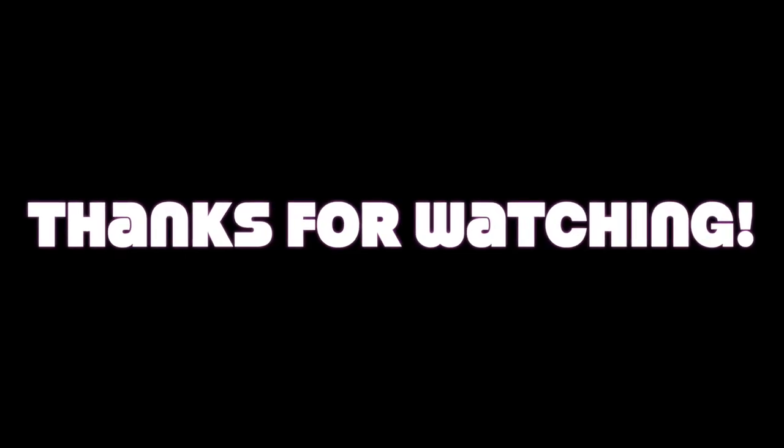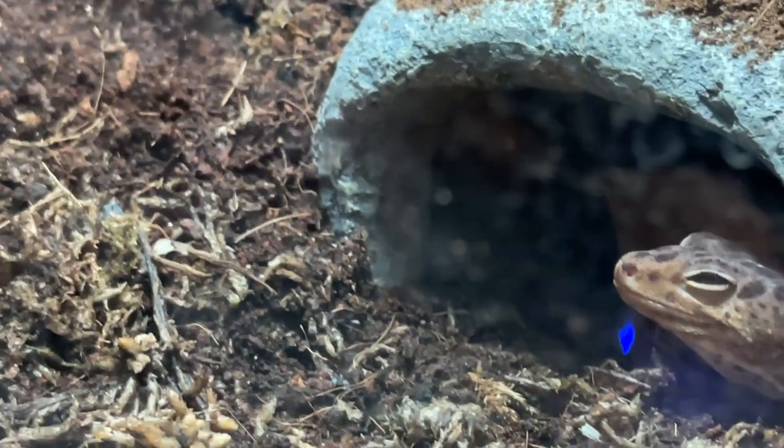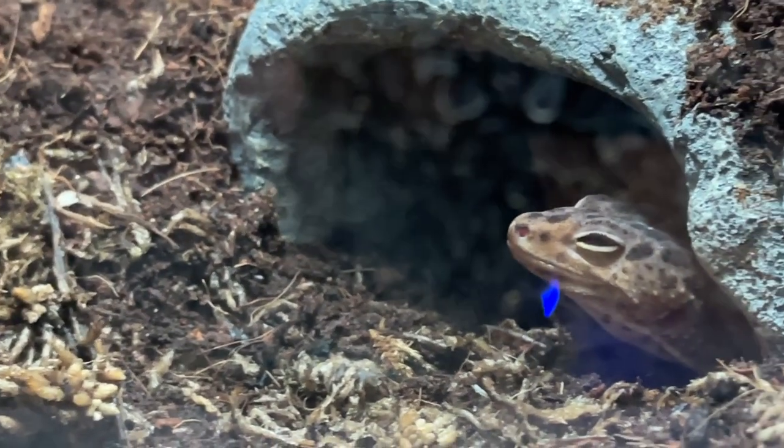We'll wrap it up for this video, guys. Thanks for watching. I hope you enjoyed it. Life is about the journey, not the destination. And we'll see you on the next video. Peace. Thank you so much for joining us.